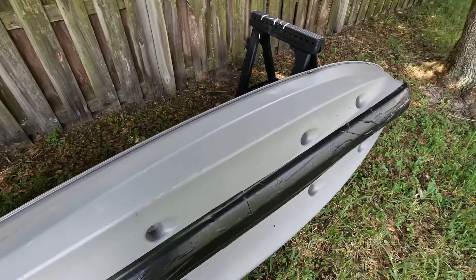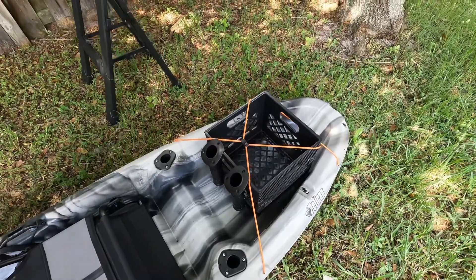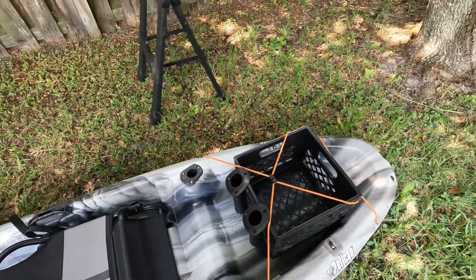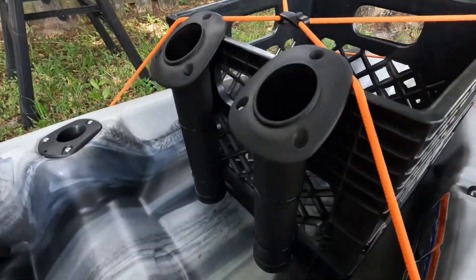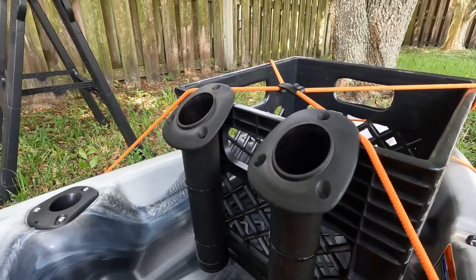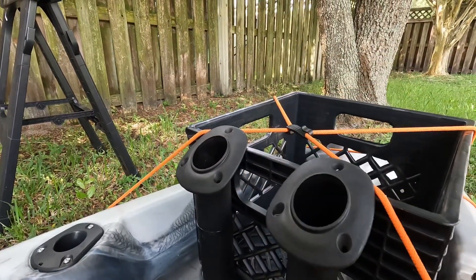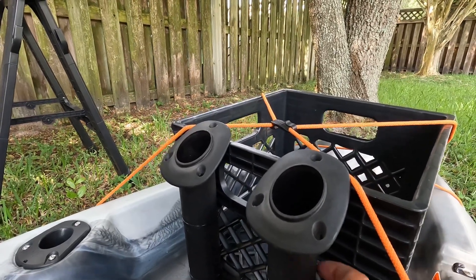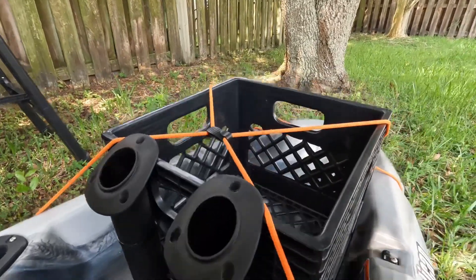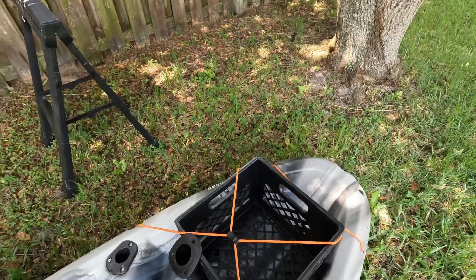Once again, this is the Pelican Challenger 100 XP. I don't think if you go on the website it's listed as the Pelican Challenger 100 XP — you may find a different kayak because they do have something similar called the Pelican Challenger, not the XP version. I'm not sure what XP stands for. But if you go on the website, it'll be called the Pelican Sentinel. So if you guys are interested in doing your research, go for it. It's a lovely kayak and I can't wait to have more adventures with it.